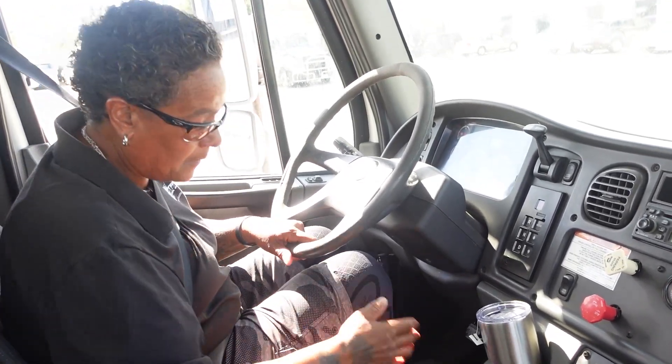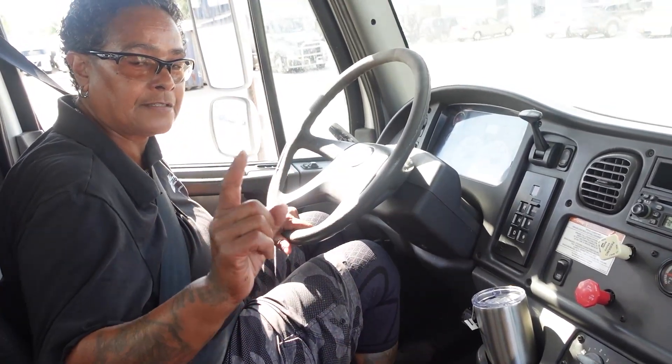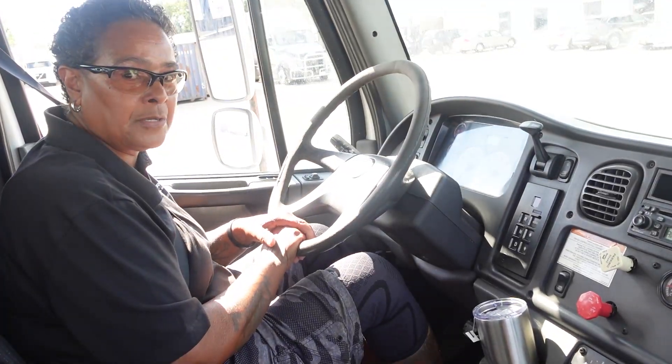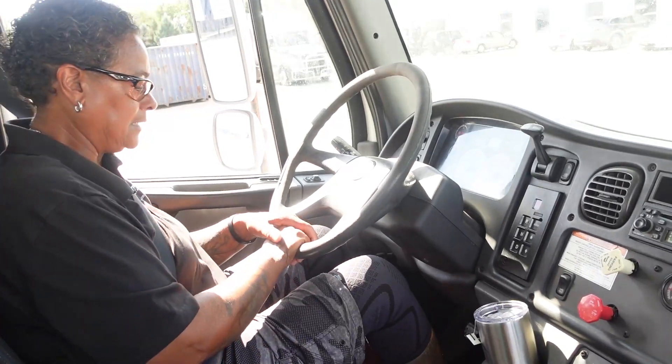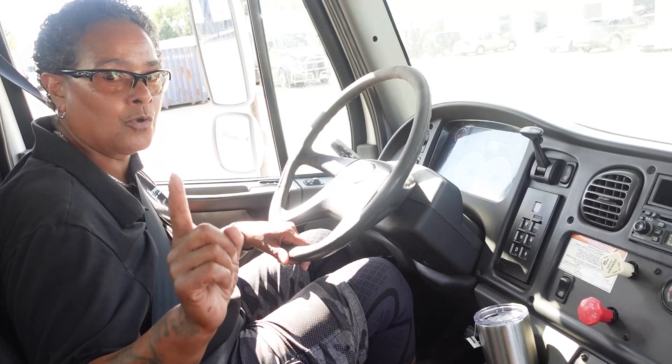Instructor, with my foot on the service brake, I will not lose 4 psi in one minute — will you time me? And then he'll say yes. Put your foot on the brake and hold it there until he says one minute is up. Then I take my foot off and say I did not lose 4 psi in one minute.